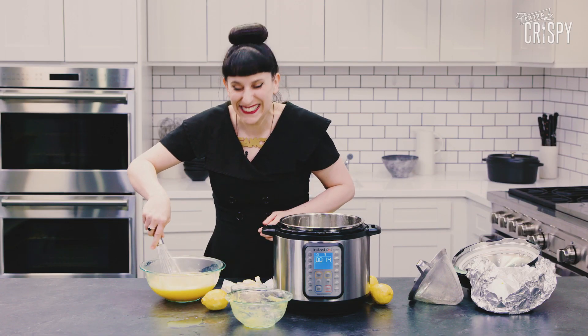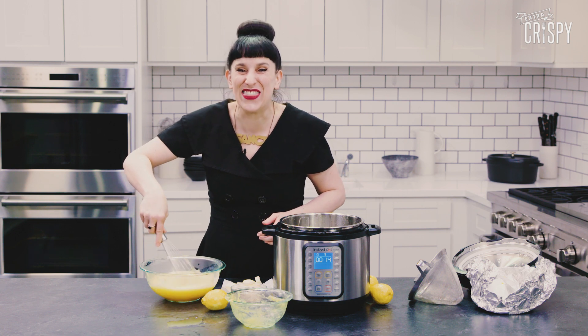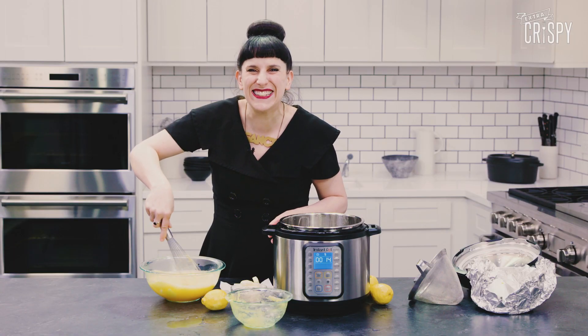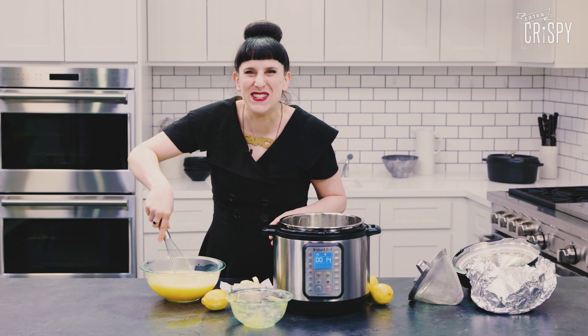I'm gonna take a little bit of butter — actually, a lot of butter, because I'm a nihilist. Plop! It's these little things that make Instant Pot and me so happy and fancy! My arm hurts. It reminds me I'm alive and still a person.